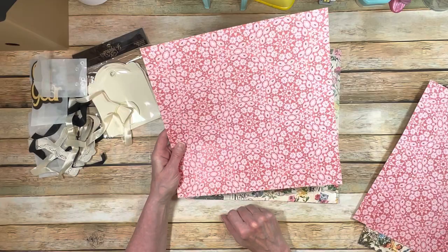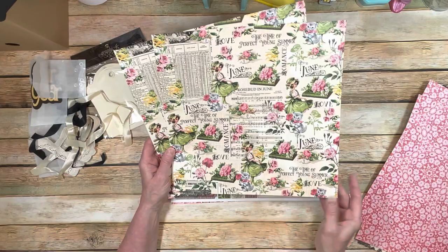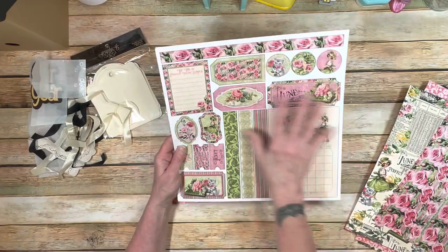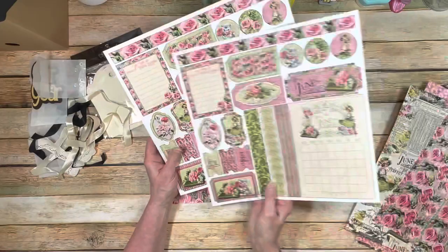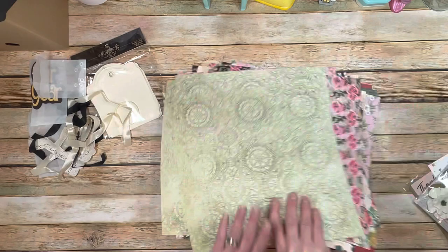And then June — the last one in this package. Just absolutely beautiful colors — look at the pinks and the greens, just stunning. Then you have the roses on the back, really super pretty. Your cut-apart pages will all have the same style of elements but will be different and matching. The back of that is this beautiful green with a distressed pattern — just absolutely gorgeous. Your bonus page gives you more roses and more of the solid green. This is going to be a fun paper collection to play with.